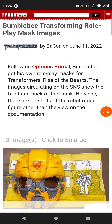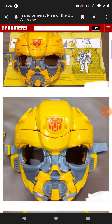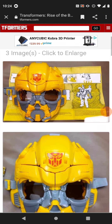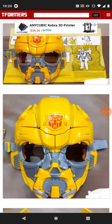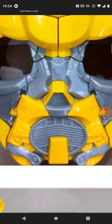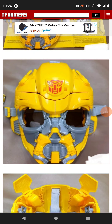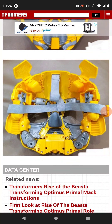We also have another roleplay mask — it's Bumblebee this time. I'm not sure why they used the Michael Bay design when you have the Bumblebee movie design. You can see that the chest becomes the mouthplate.